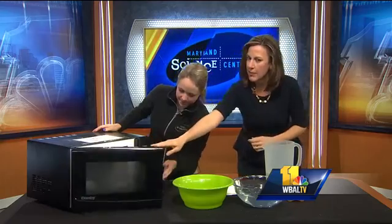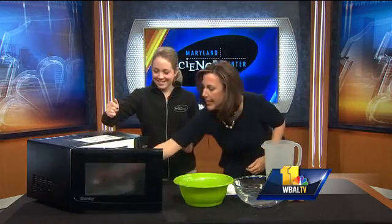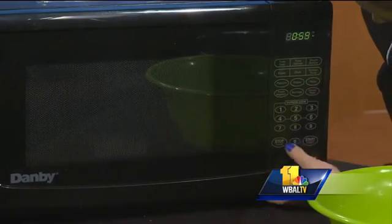So what we're going to do here is take a bar of ivory soap and place it into our microwave. It is indeed ivory soap. Sticking it in there. And we're going to put it in there for one minute.